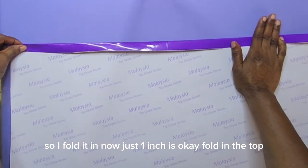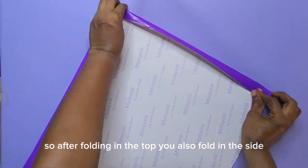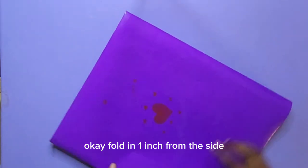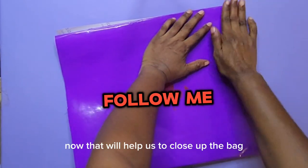Just one inch is okay — fold in the top. After folding in the top, you're also folding the side. Fold in one inch from the side. That will help us to close up the bag.